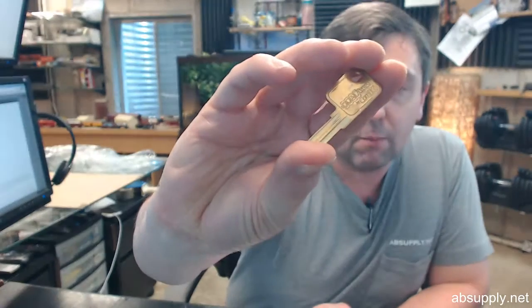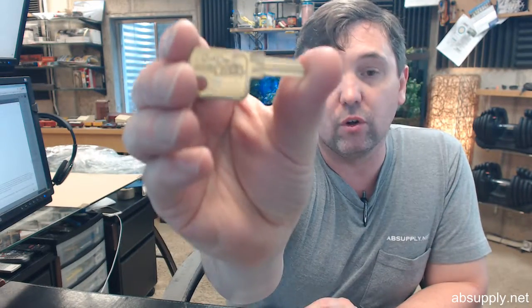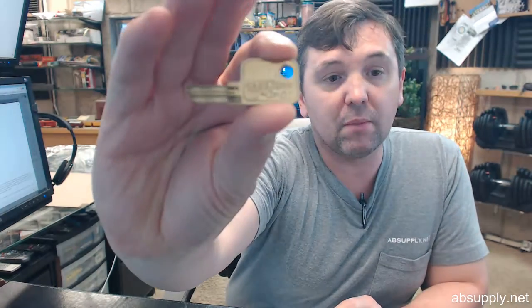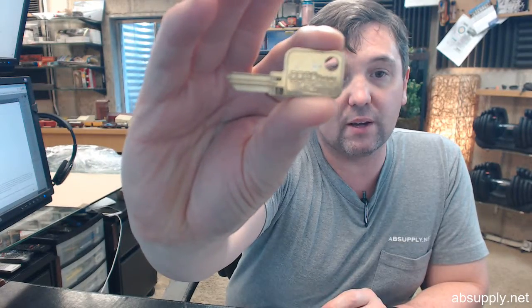There is also a link below this video to the manufacturer's page where you can pull up not only all of the CompEx products that we sell, but a link to the manufacturer's website along with a link to the full product catalog where you can see just how exhaustive the offering of cam lock related hardware is from CompEx. We are partial to CompEx not only because the quality is second to none, but their customer service and technical support is second to none as well.